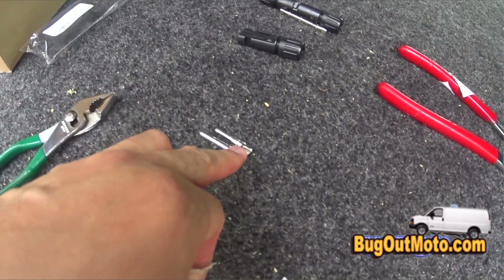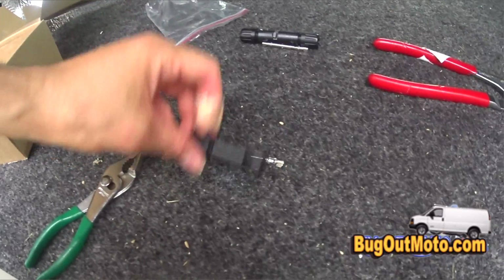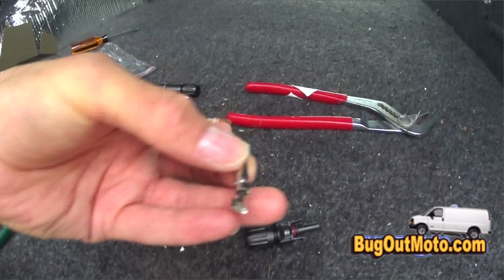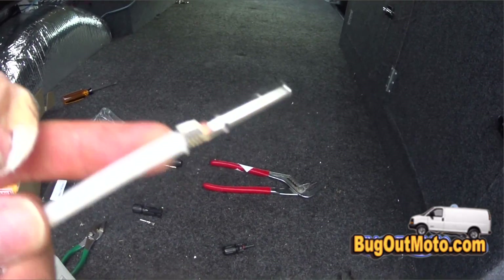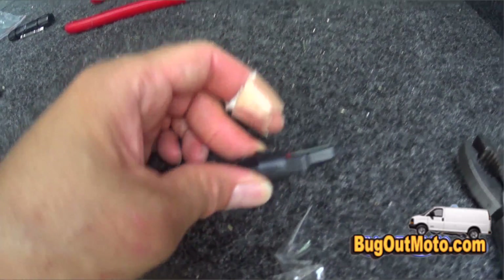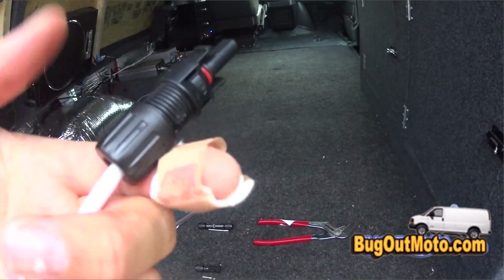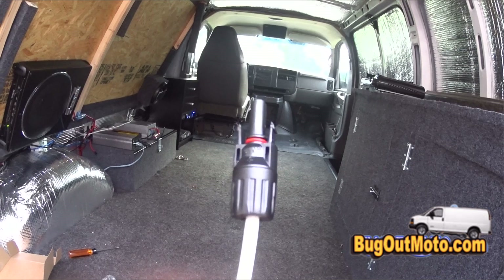To connect the connectors to the wires, each one comes with two silver connectors. For the positive connection use the longer silver piece, and the shorter silver piece for the negative. Installation is very simple: strip the end of the wire, slide the connector on, crimp it, remove the bottom piece, put that over the wire, slip the silver piece into the connector until it snaps, and then screw the bottom piece up to make a tight connection.